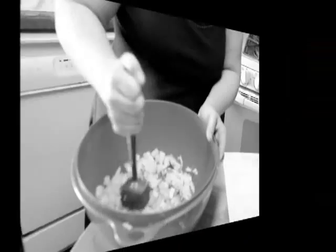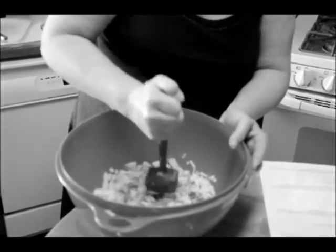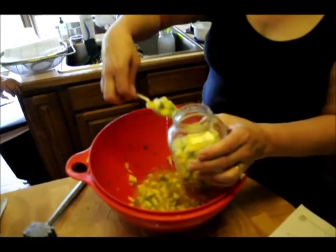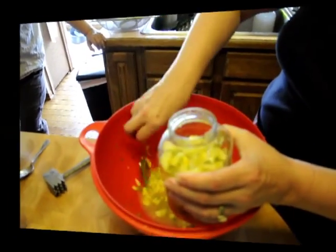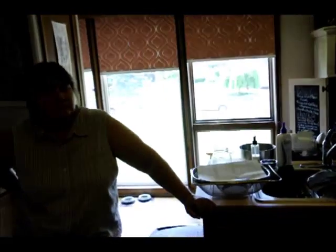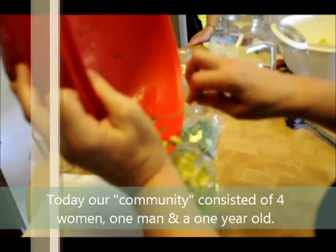Now we're going to pound it down — same reason why we pounded the cabbage, to start breaking down the fibrous starch and get as much surface area going as possible. And now we'll fill it in the jar. It tasted quite good, but we're really looking forward to the difference in taste from this week to next week.